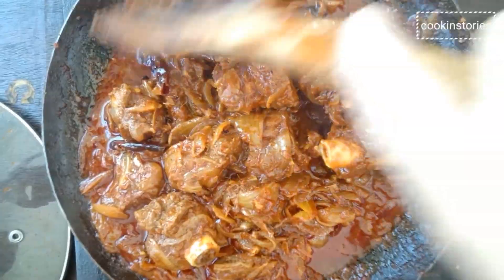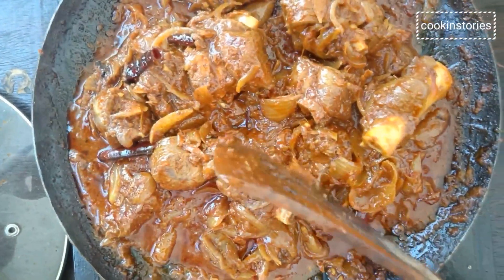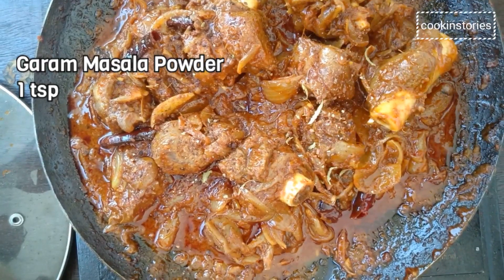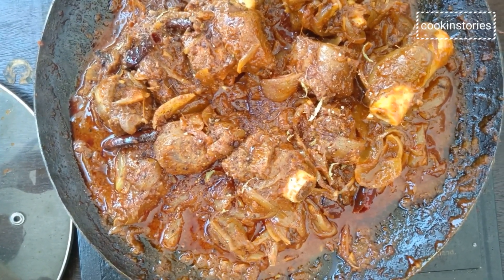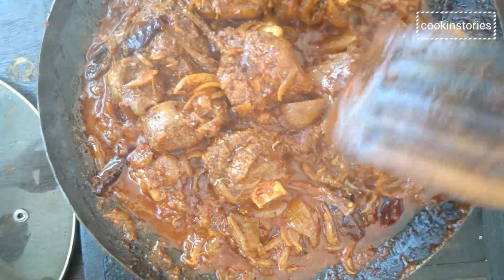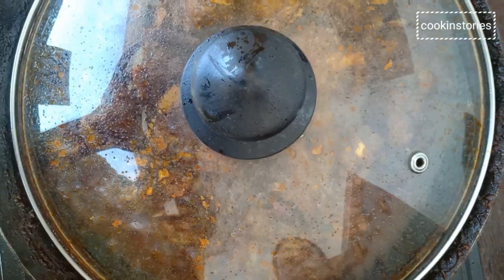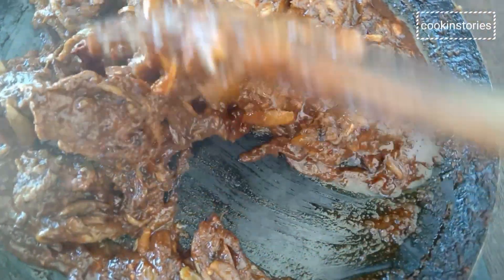Sauté it for 2 to 3 minutes and then we will add our homemade garam masala powder. Add half teaspoon of garam masala powder, mix it well, and again cover and cook on a low flame. Now after 10 minutes, open and scrape nicely.